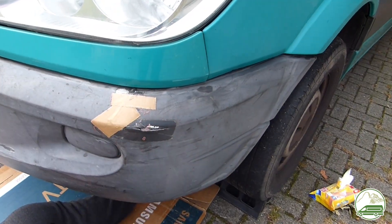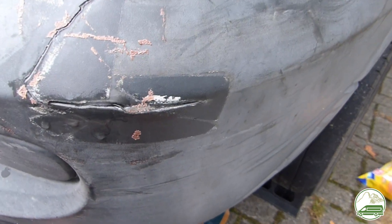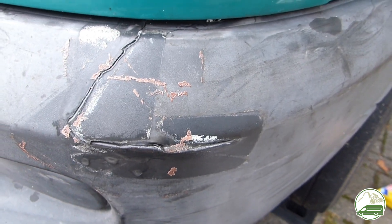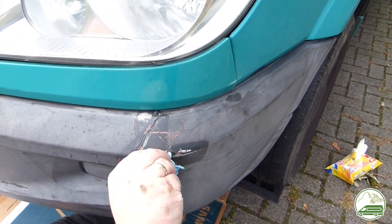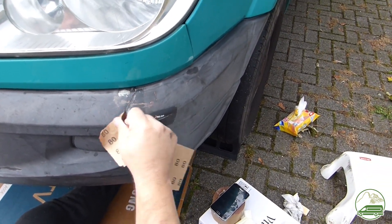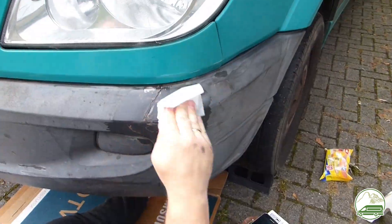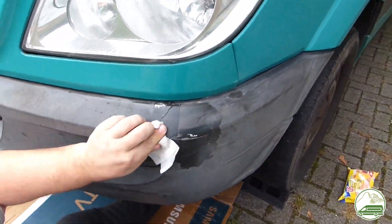Now we focus on the front of the bumper — the visible bit. First we have to clean, because we had taped the bumper together while working on the inside. Now the tape comes off and we have to thoroughly clean the surface using alcohol. We also brushed and sanded the area down to get a rough top surface for the adhesive caulk to stick to.